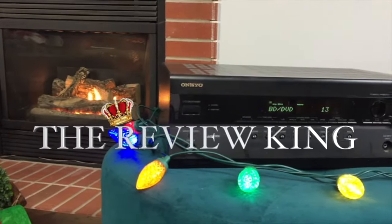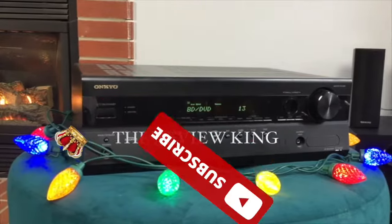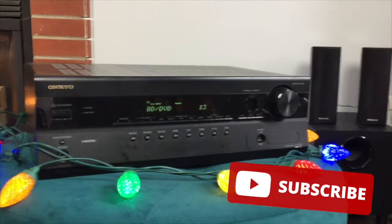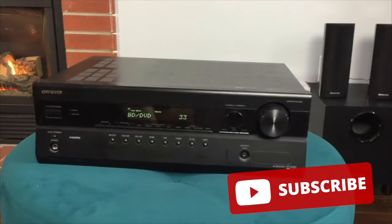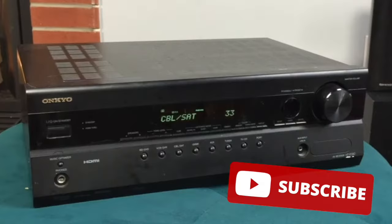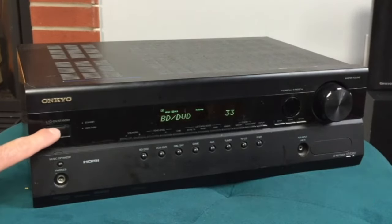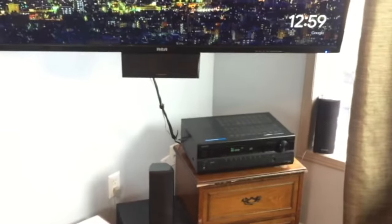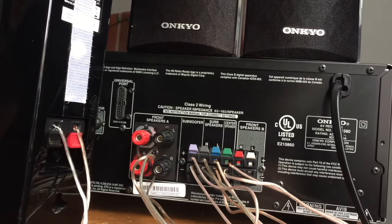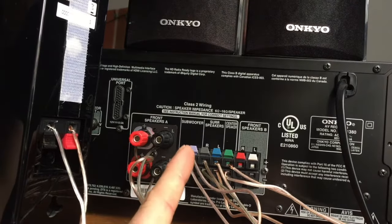Welcome to my channel, The Review King. Do me a favor and hit that subscribe button and turn your notifications on — that way you can be notified when I make another helpful video. I'm always here to help if you have any questions about stereo equipment or anything in any of my videos, don't be afraid to ask.